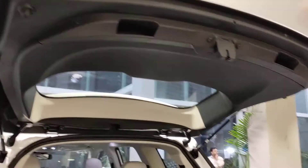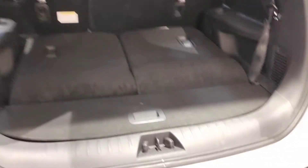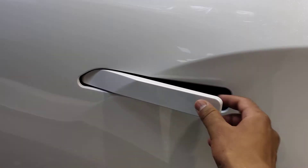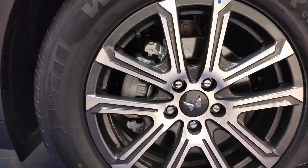Now let's look at the boot. It's a heavy boot — not completely plastic, it's fiberglass and all. The boot space is massive with the seats down, but there's no space at all when the seats are up.